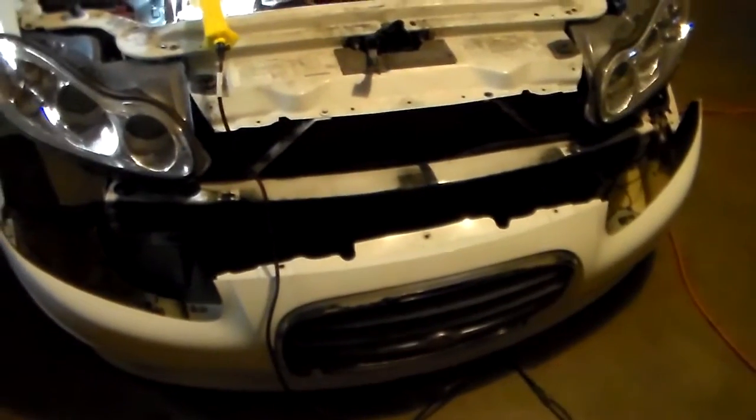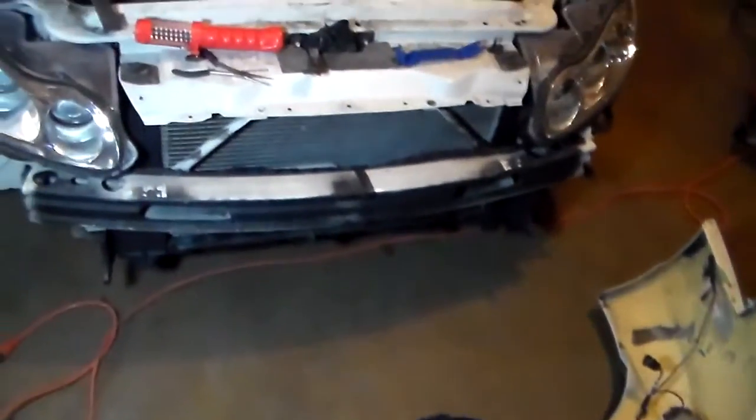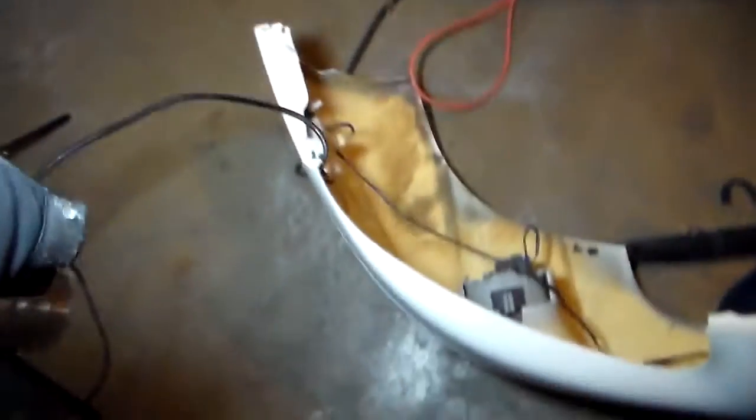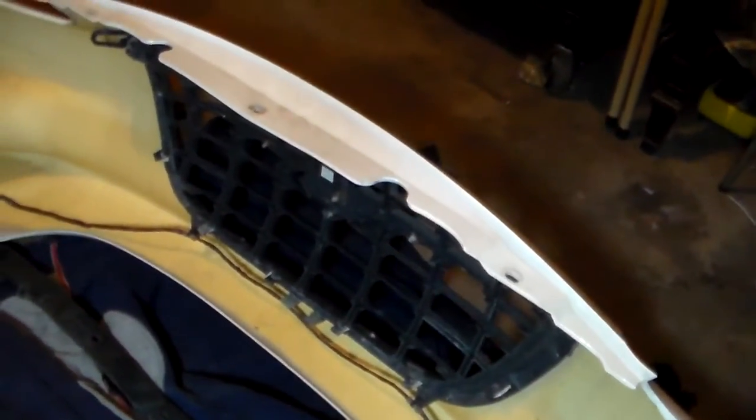The bumper has been removed. Every single wire harness — the corner lights and the fog lights — everything is connected to one collective harness right here that has a good amount of length so the bumper can sit on the ground as needed. The bumper is completely removed and disconnected. I've removed the foam piece that was inside the bumper behind the grille. Remember, if you're not a professional, you have no business attempting this. Professionals only.